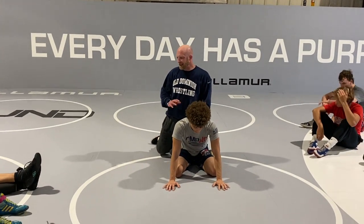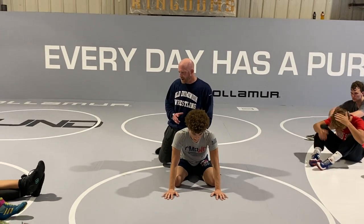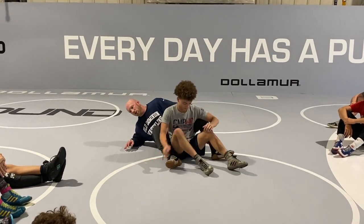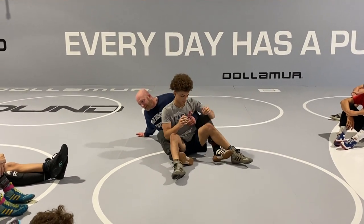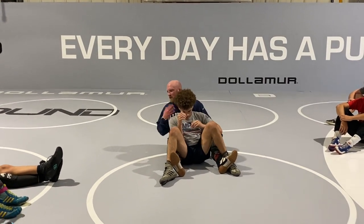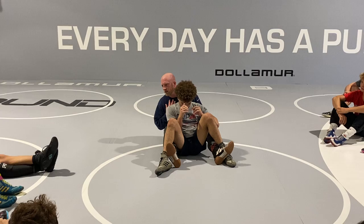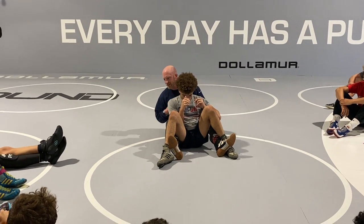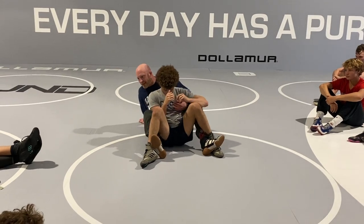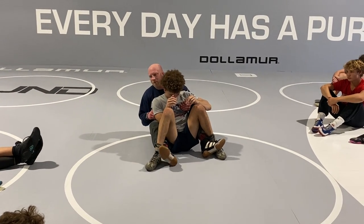A lot of times getting the crab ride is not the hardest part, but transitioning from crab ride to the turn, we get lost a little bit. One, because this guy's fighting, so we're worried about him getting hip separation. What's my biggest enemy as the top guy? Space. See how he's already trying to scoot away a little bit? If he scoots away and I don't make that space back up, I'm in big trouble.